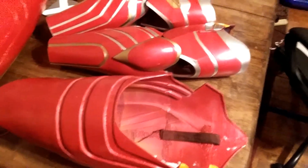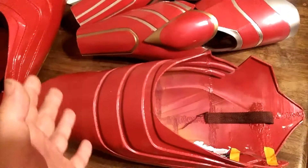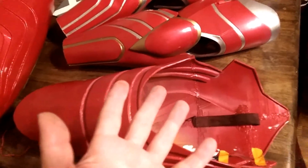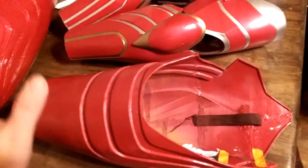The last video was super long, like 40 minutes — I apologize for that. There was just a lot of footage and I wanted to show you guys the entire shoes being made. This one's going to be real short and sweet. This is the second to last Iron Man video; the next video is going to be me putting it all on, completely finished.